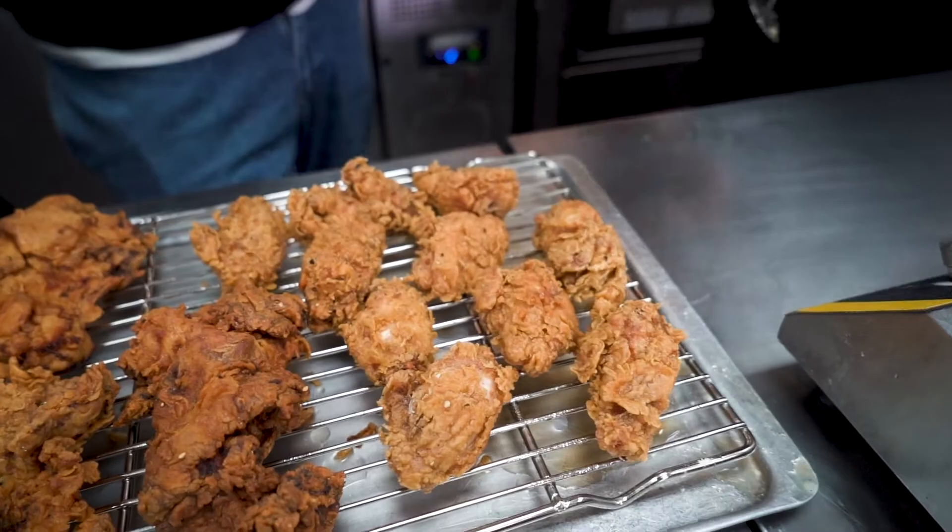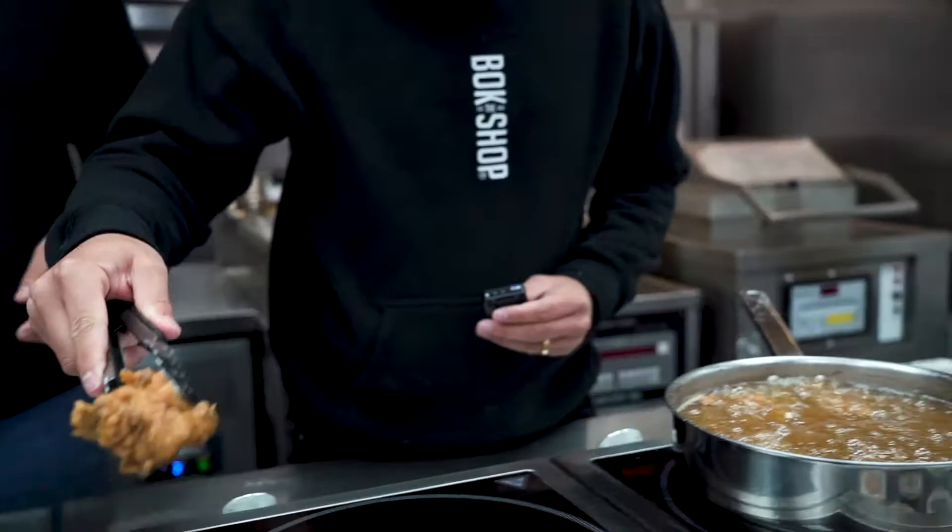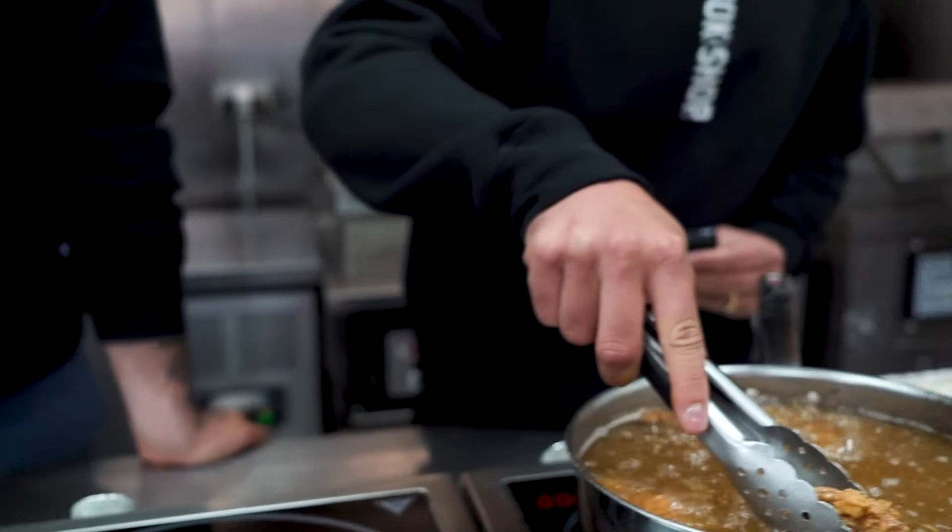To double check that the wings are cooked, take one out and place it on a wire rack and cut it open. The meat should be white and the juices should run clear. It is important to leave the wings to rest for at least five minutes.